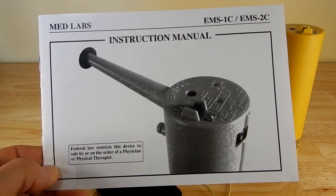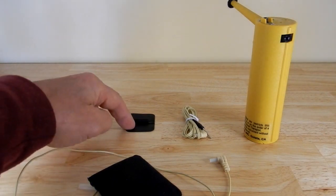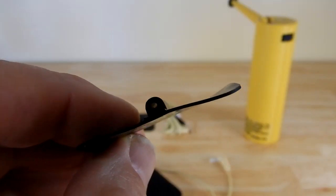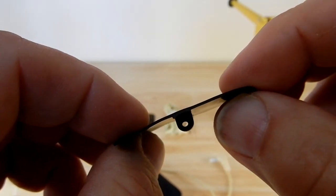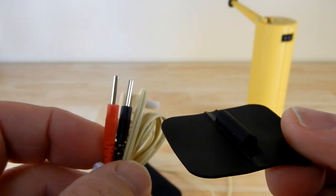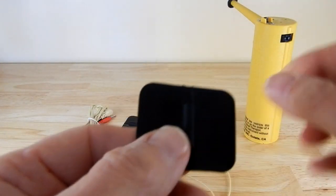You do get an instruction manual. You will also get two conductive rubber electrodes and the accompanying cable that you would need to use with those. Here's a close-up of that conductive pad. You would put either one of the red or green plugs into the hole there, and then the other end goes into the port on the top side of the unit.